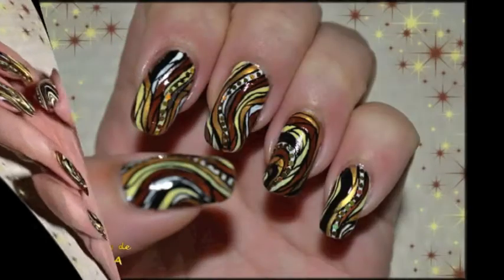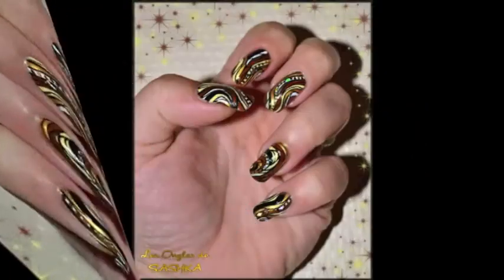Hi guys, this is Sashko. Welcome for this new tutorial, a nail art called Dakar.